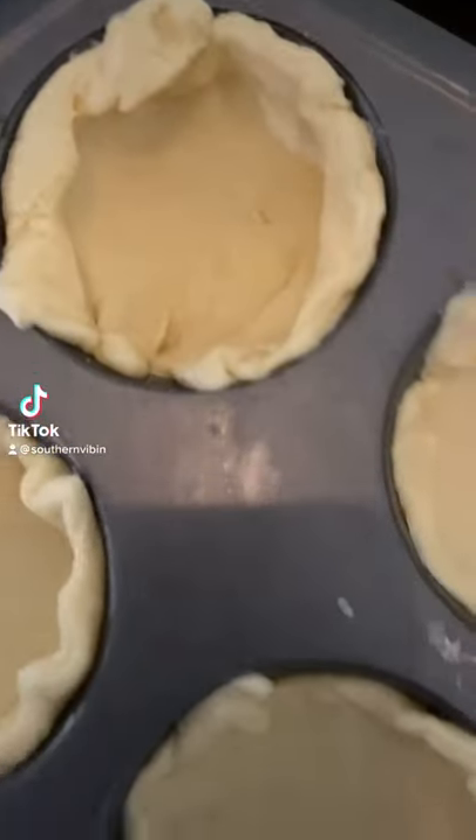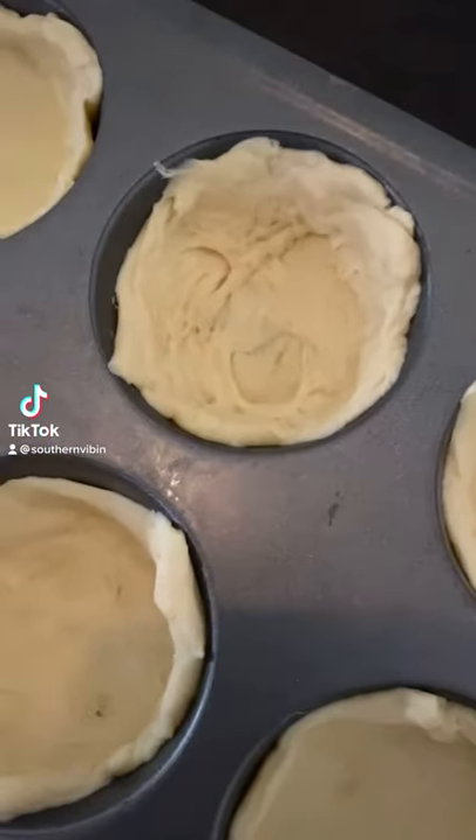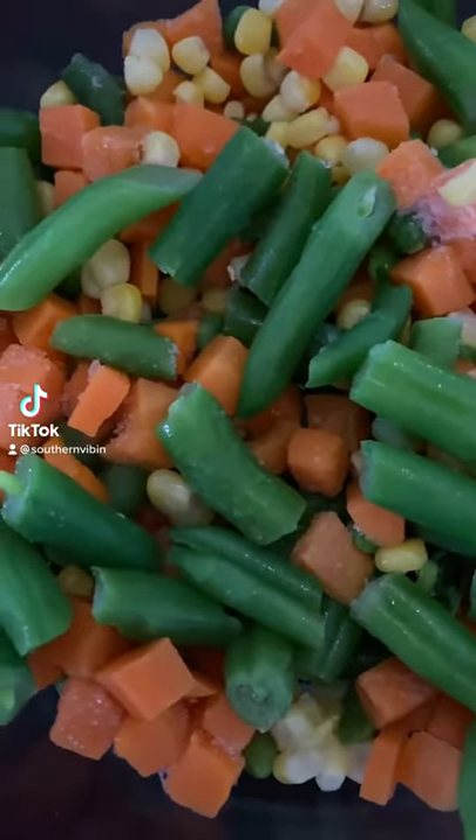Go ahead and cut them into three inch circles and get them up in your cupcake pan. Push all the way down and let the sides come all the way up. Just get a bag of frozen mixed vegetables thawed out.